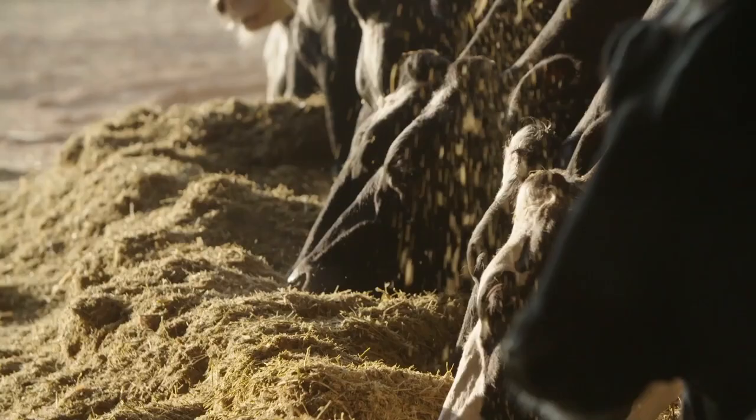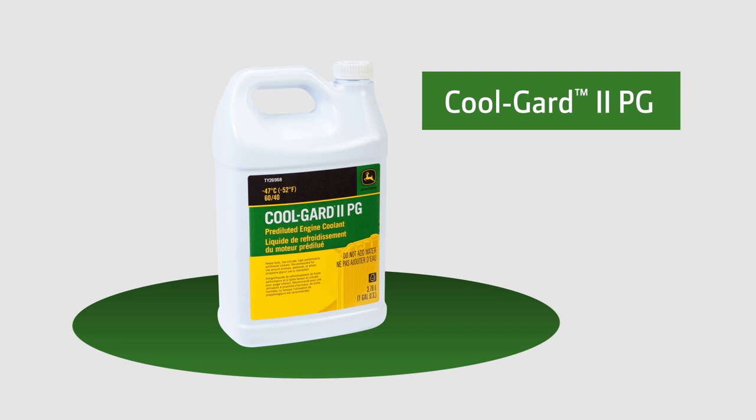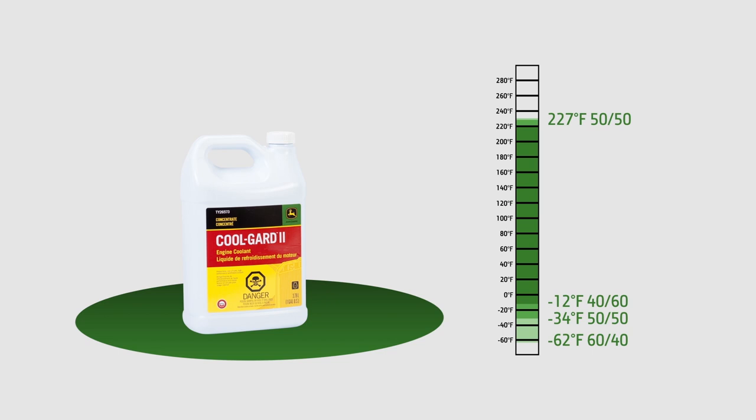CoolGuard 2 contains a bittering agent called Bittrex to help discourage accidental ingestion. Also available is CoolGuard 2 PG, which is a 60-40 premix of less toxic propylene glycol, or PG, for use around animals in environmentally sensitive areas. When mixed with water, preferably distilled or demineralized, a wide range of freeze protection temperatures are achievable.